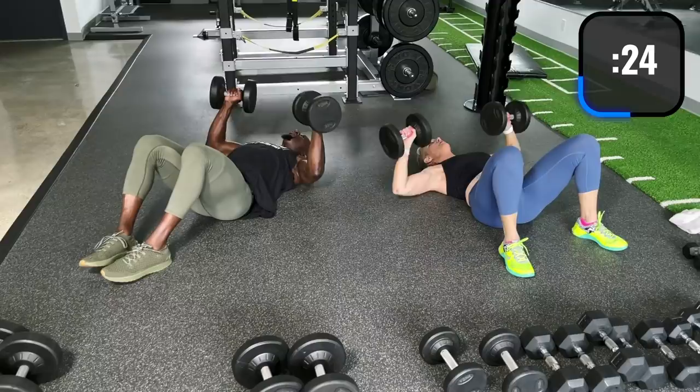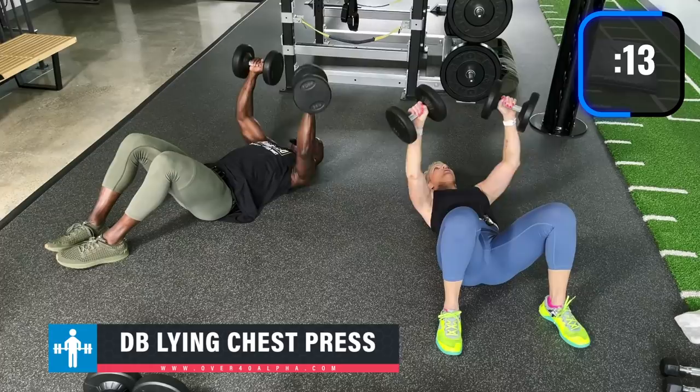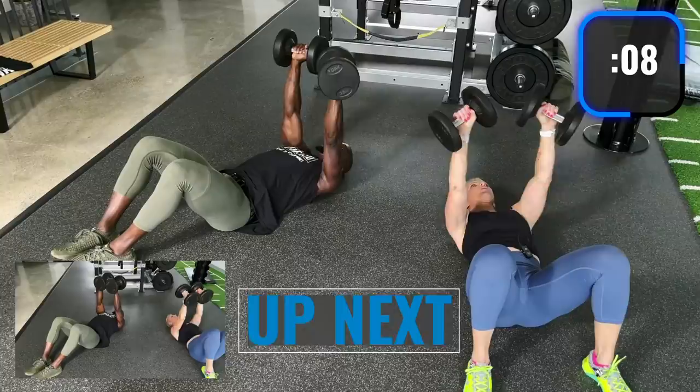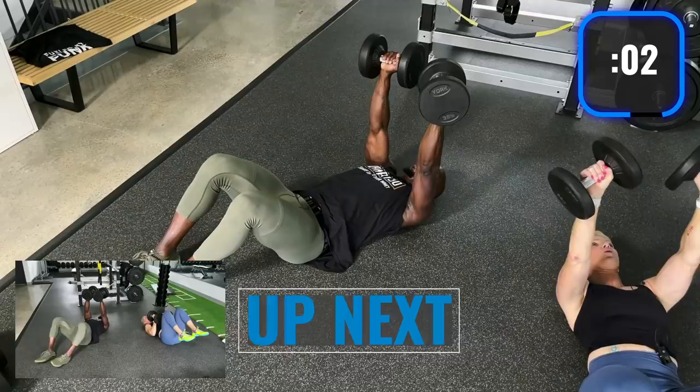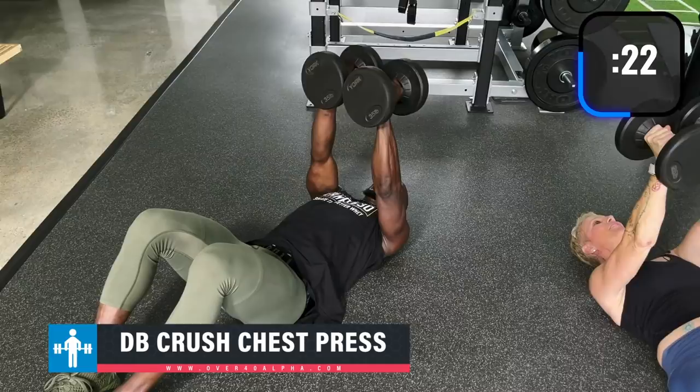Lying chest press. Here we go. Pressing at a 45-degree angle on your elbows, pressing right over your eyes. Exhale on the way up, inhale on the way down. Now bring the dumbbells close together — crush press.